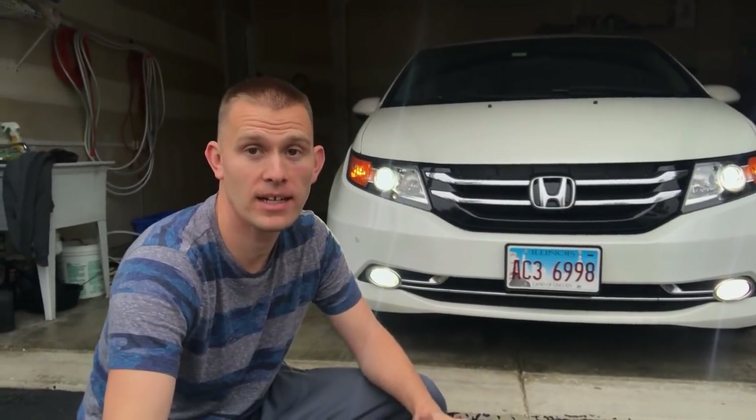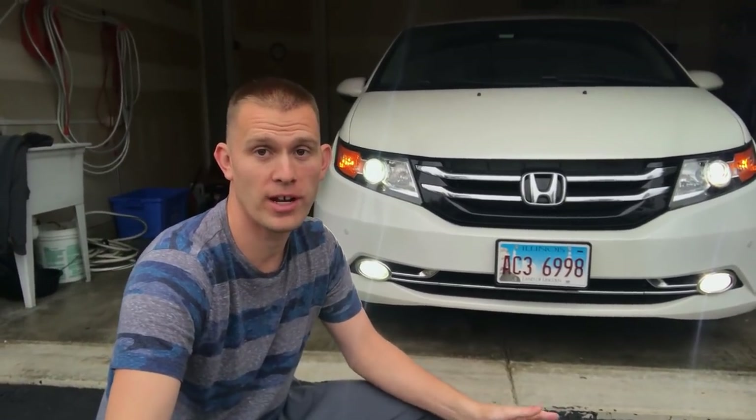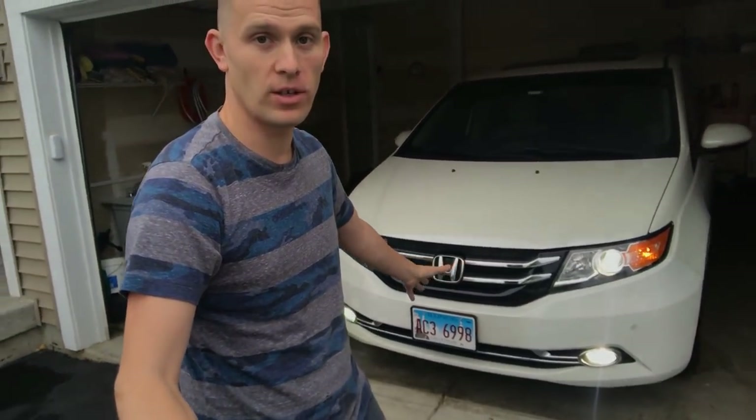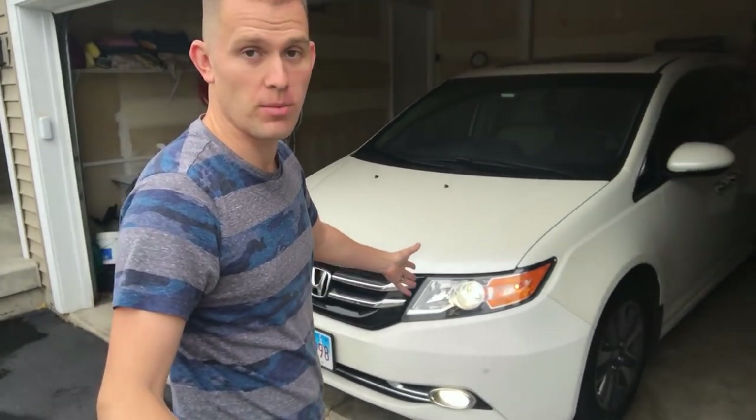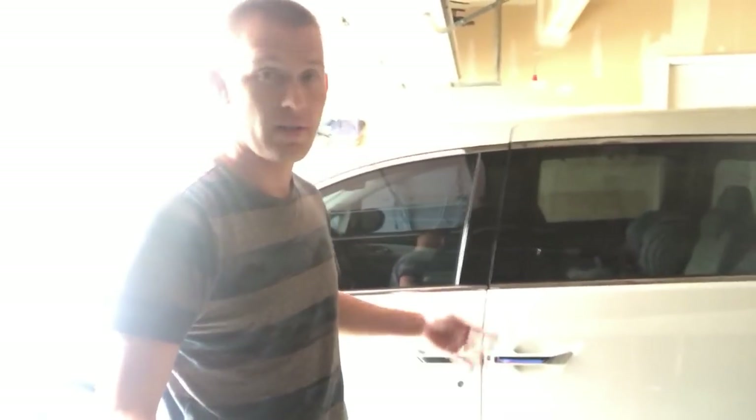Hey everybody, it's Mike here. Today we're going to be going through my 2014 Honda Odyssey Elite and change all the bulbs to LEDs. The headlights are already changed but I'll show you how to do that at the end of the video. We'll go through pretty much all the bulbs. If anybody has questions about bulbs that maybe I missed, feel free to leave something in the comments.